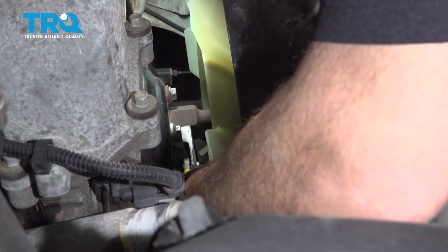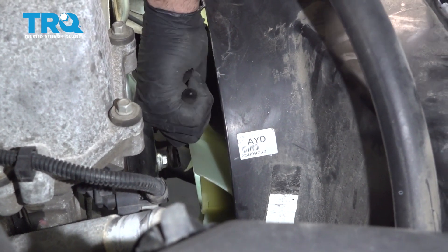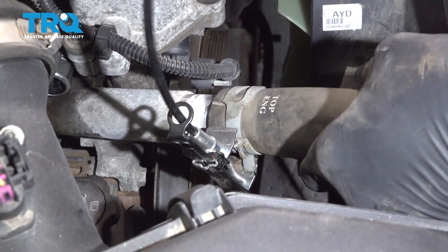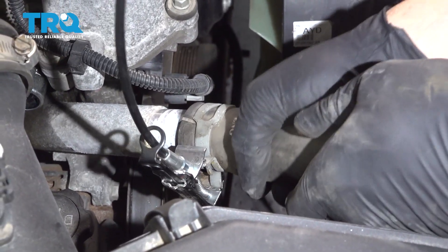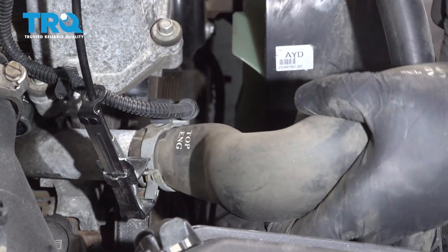Use a pair of pliers here and snug up that nut. Install our upper radiator hose and pop it onto the radiator.